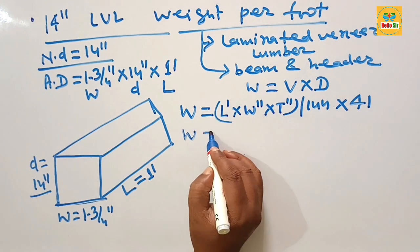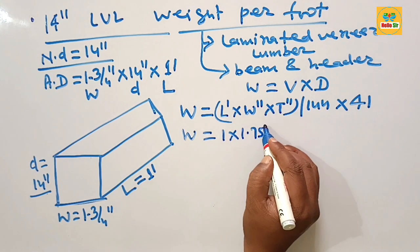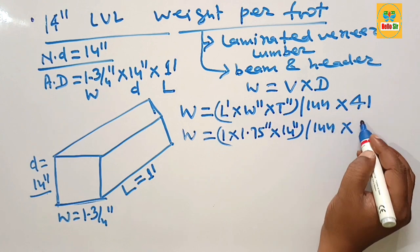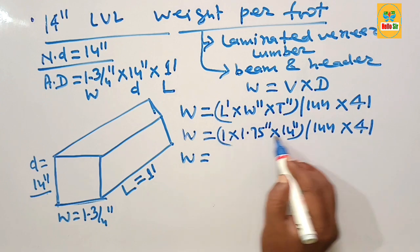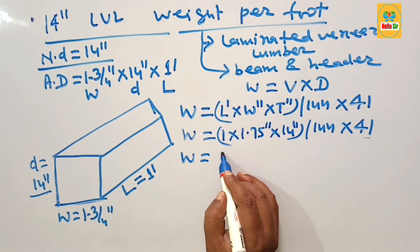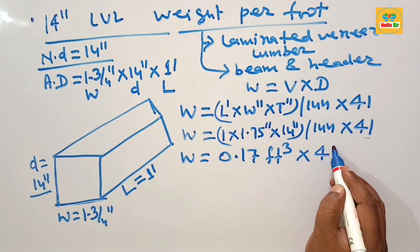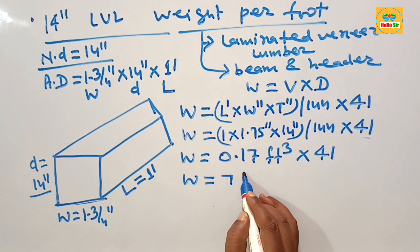Putting in all the values: length is 1 foot, width is 1.75 inches, and thickness (depth) is 14 inches. Dividing by 144 and multiplying by 41, we first find the volume, which comes out to about 0.17 cubic feet. Multiplying by the density of 41, the final weight comes out to about 7 pounds.